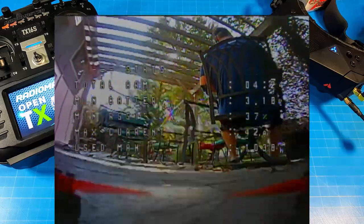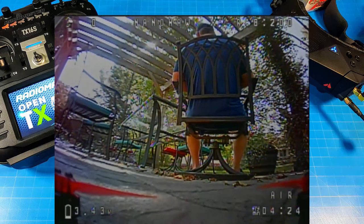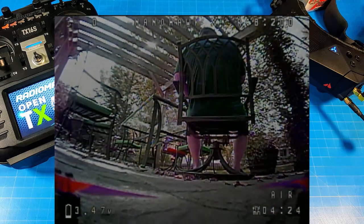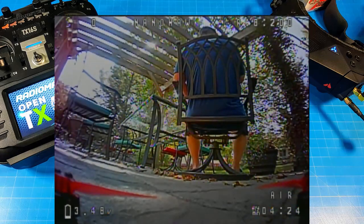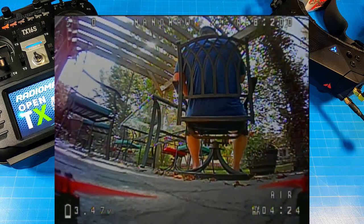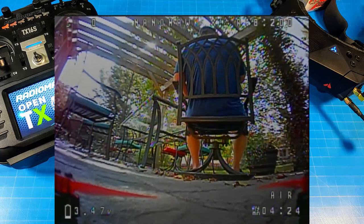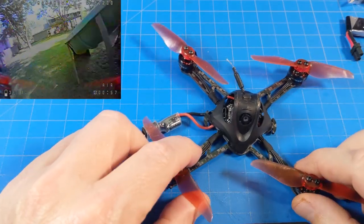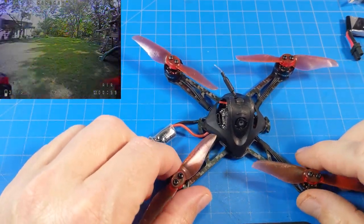Coming into the end of the flight, touching low on the battery, we got 4 minutes and 24 seconds. On disarm, our battery cell voltage comes up to 3.46–3.47–3.48 volts — very close to where we want to be. I might have been two or three seconds too long to hit right at that sweet spot of 3.5 volts.